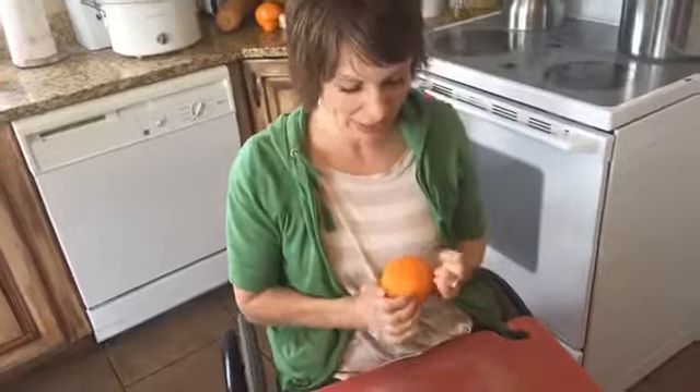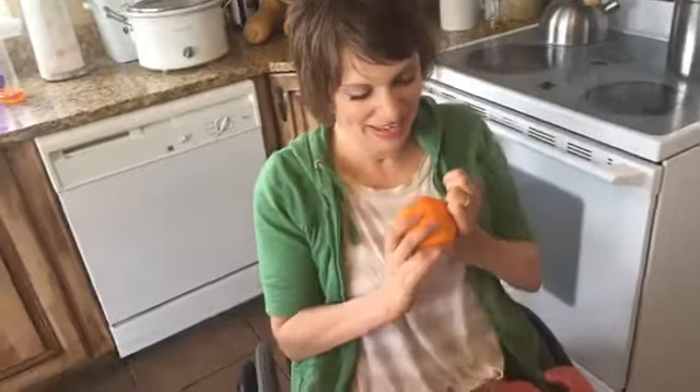So I'm going to show you today how I peel an orange with paralyzed hands. My hands don't work. This hand over here can grab a little bit like this; this hand doesn't. My hands are always dirty like this, so you just live with it. Cuties and little tiny mandarins, clementine oranges, they're a little bit easier, but this is a regular orange so it might take me a minute.